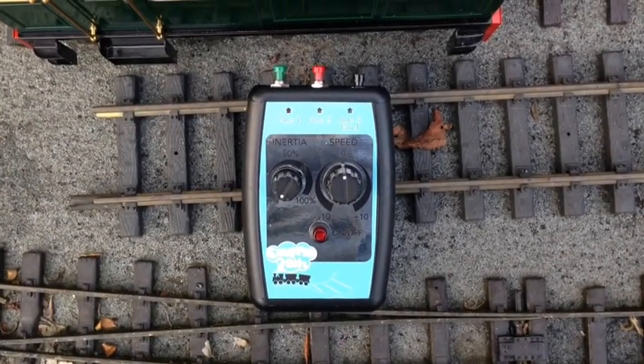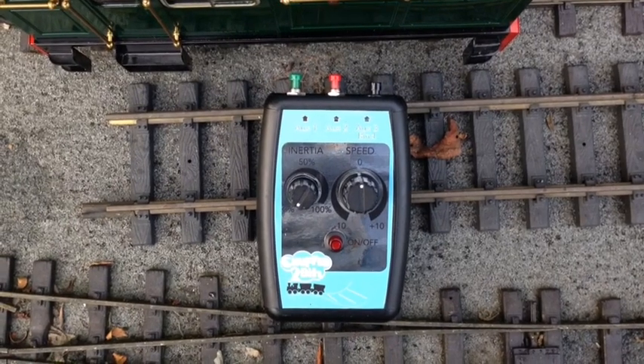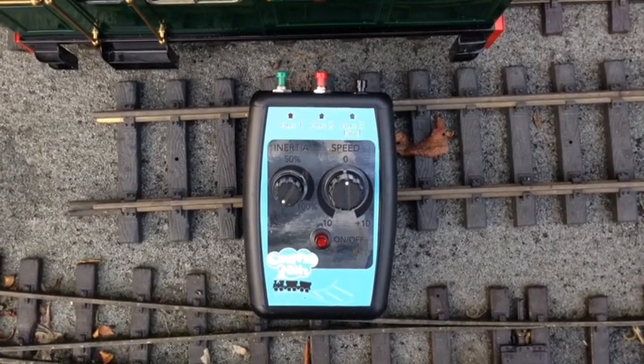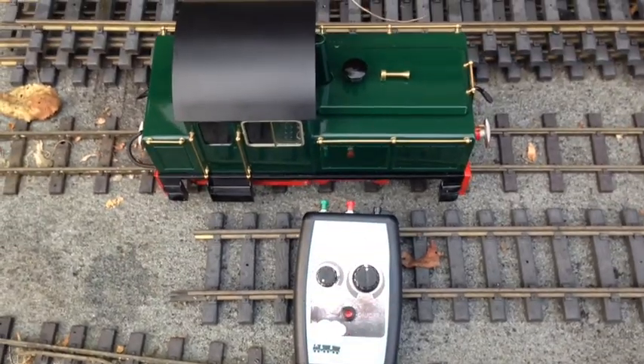Hi there, it's Mike here from Chuffed to Bits. This is just a quick video demonstrating my new handheld radio control system which I've installed into a Roundhouse Crickieth Castle, as you can see here.